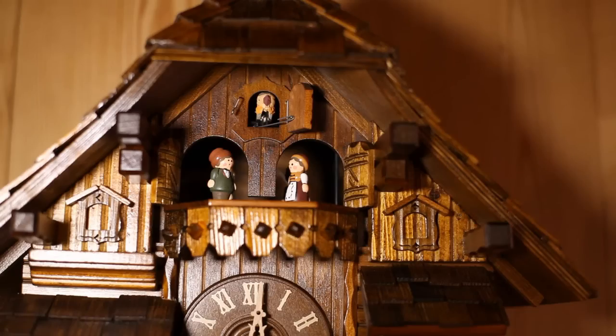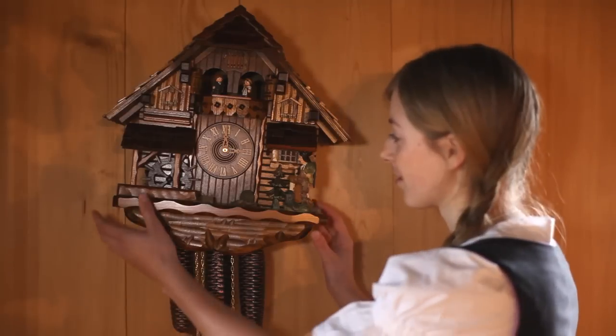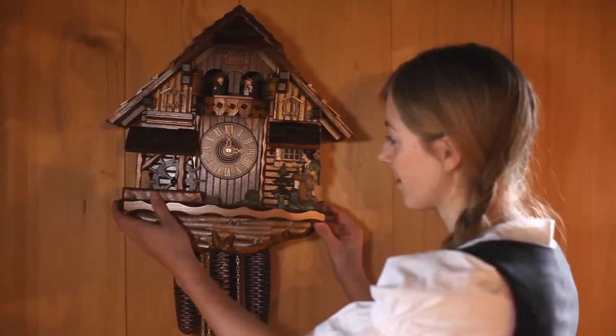If your clock is not running permanently, even though it has been hung on the wall according to the instructions in the manual, most likely the cause is that it is not hanging straight.